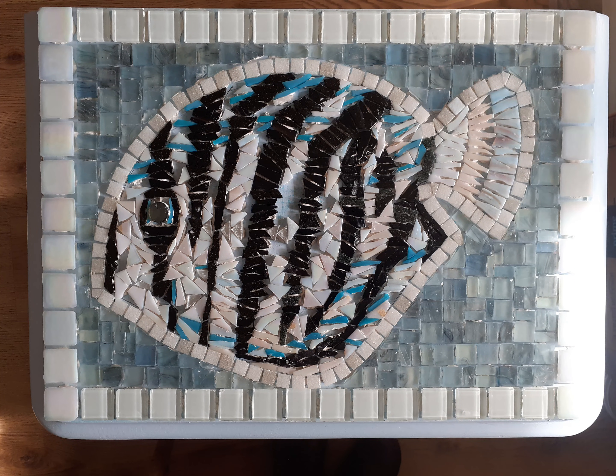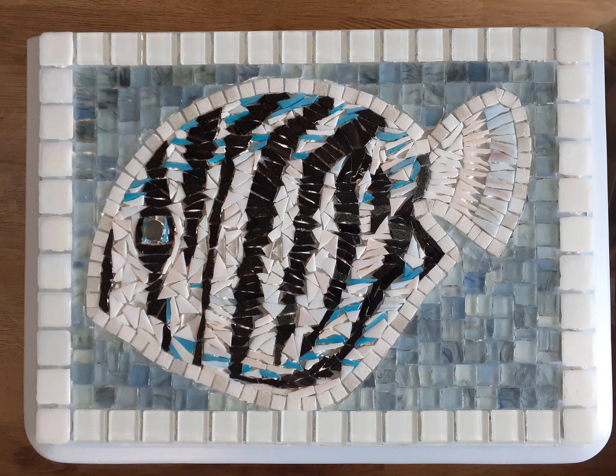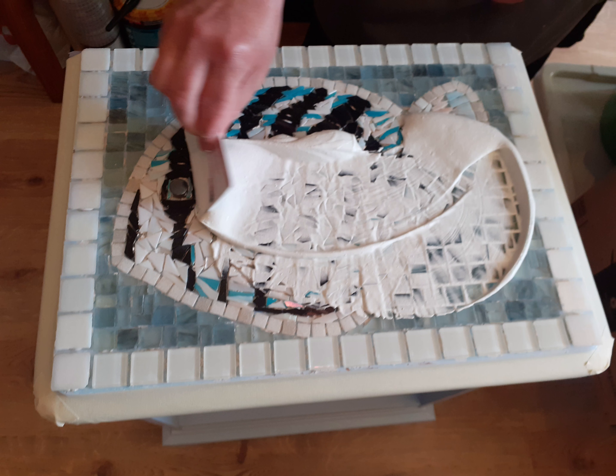I taped around the outside of the mosaic with masking tape before grouting to create a nice clean edge. Remember, grout is applied only after all tiles are fixed and the adhesive has set hard. I prepared the grout and always followed the packet instructions. I spread the grout over the completed mosaic until fully covered, and only lightly wiped off the excess grout.